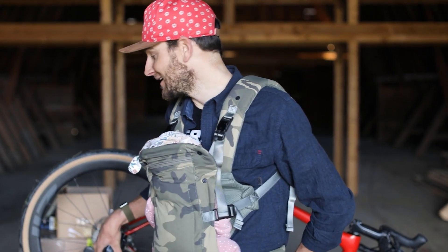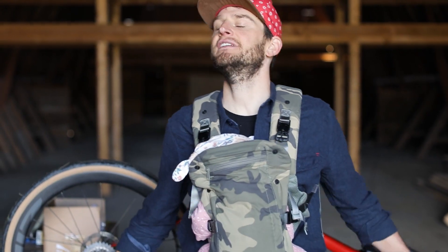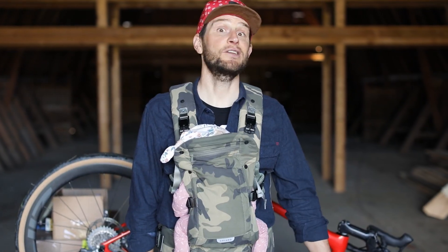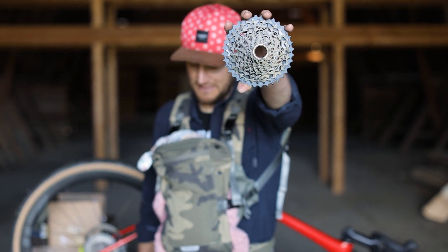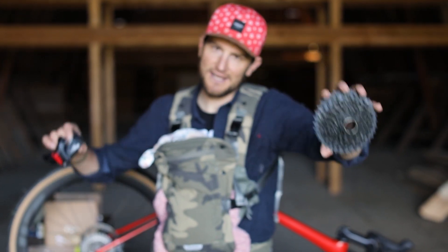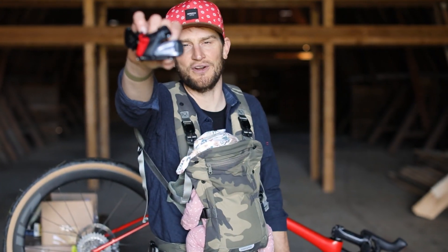To the mic shop. I've been rocking a 10-33 E-Tap Axis since it was launched. Love it. Tons of gearing. And SRAM said, hey, you want a 10-36 cassette? I said, yo, I am a dad now — I want as many gears as I can get. So we're installing that with a new SRAM Force rear derailleur.